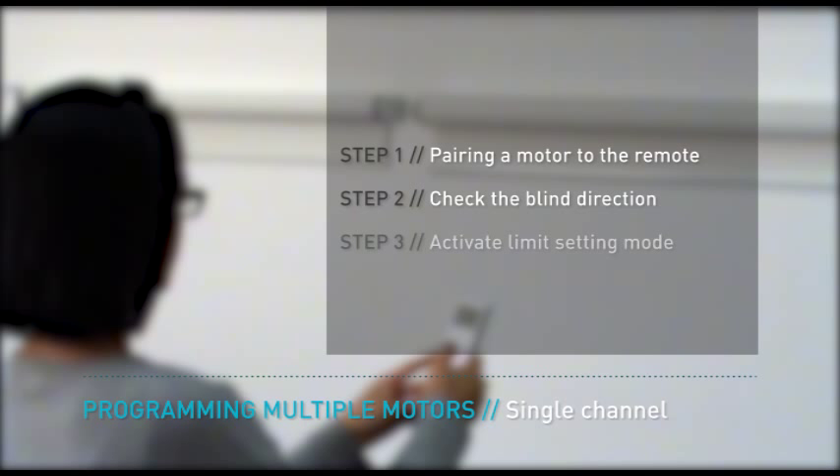Step 1: Pairing a motor to a remote. Step 2: Check the blind direction. Step 3: Activate limit setting mode. Step 4: Set the upper limit first. And Step 5: Set the lower limit.